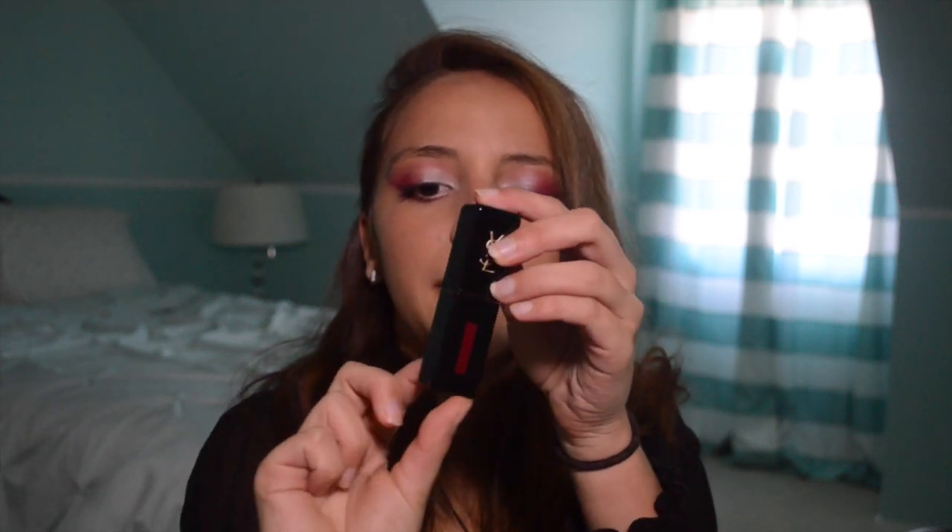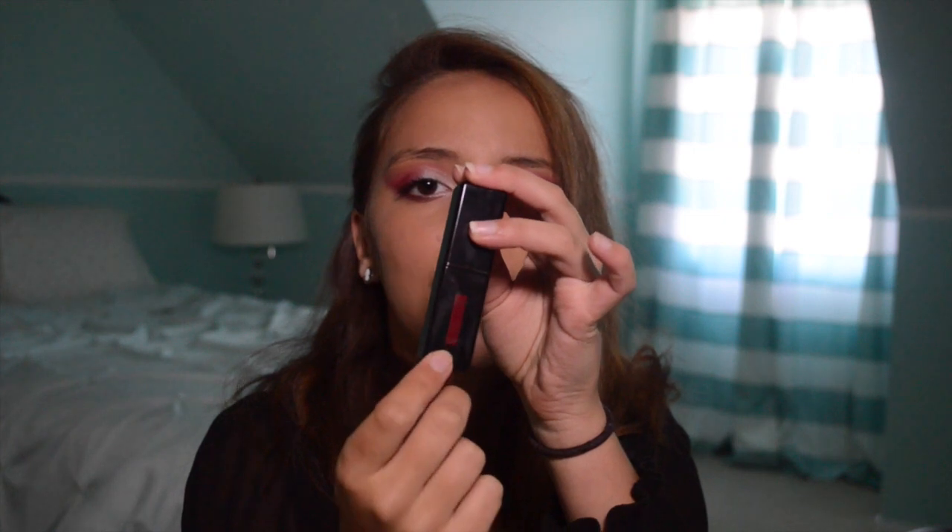So obviously it comes in a gold box. YSL is very all about the gold kind of packaging, which I can't complain. I got the color 409, which is so pretty. I freaking love it. This is what the packaging looks like — all black with the YSL logo in gold, and then you see the little snippet of the actual lip stain color. I love this packaging. It's so sleek and elegant, timeless, and not cheesy or cheap at all.